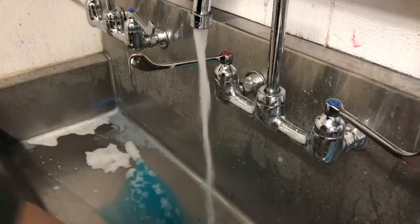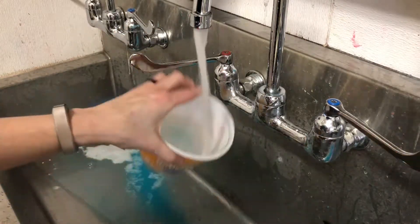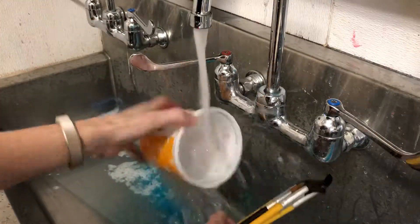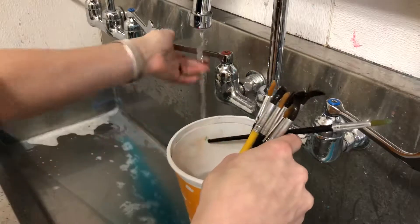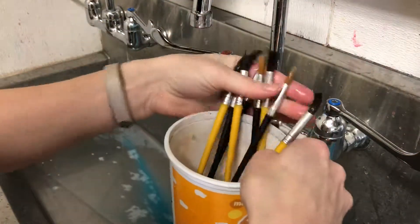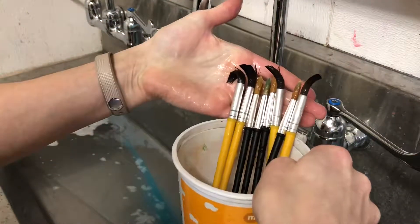Then swirl some clean water in your bucket, use your hand to get out any extra paint, and just fill it a little ways with the brushes, brush-side up. Check that there's four of each kind and you're good to go.